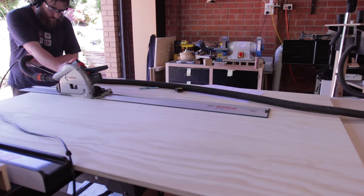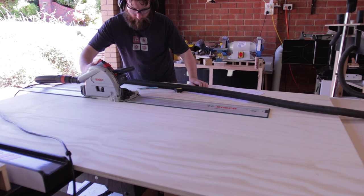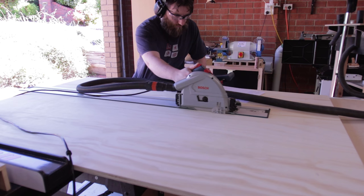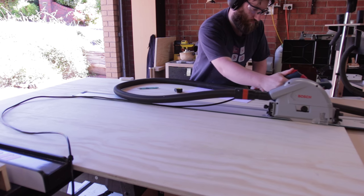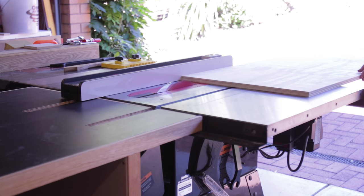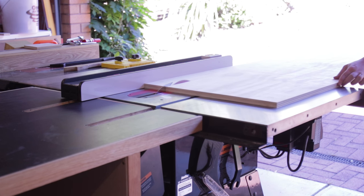Since I haven't bought a second track for rips longer than 1600mm, I have to stop, move the track, and continue the cut. The result was actually pretty close to perfect though. I forgot to turn on the microphone. Here I'm ripping down the 1800mm piece into strips of 100mm — these will form the vertical pieces of the rack.